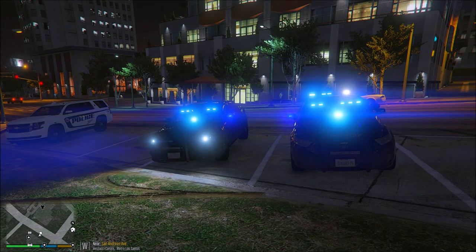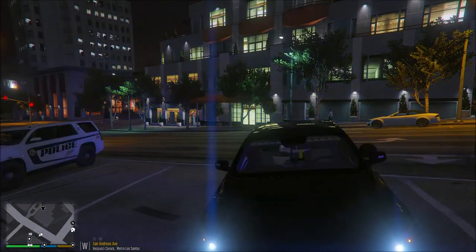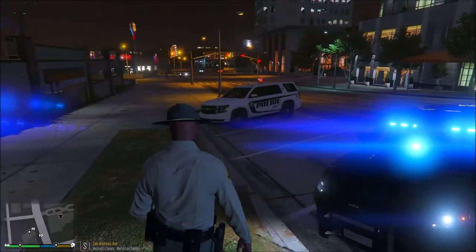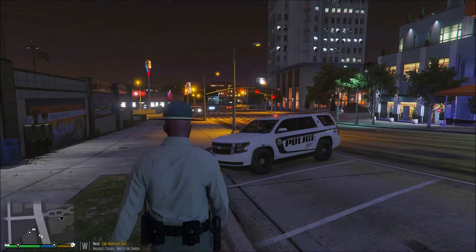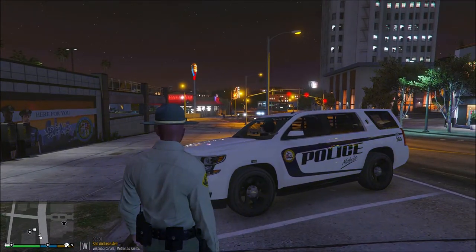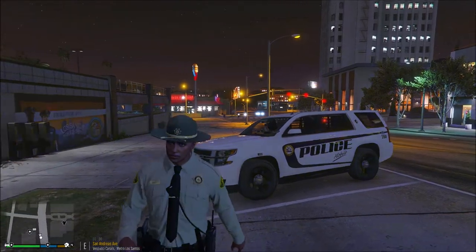And as you can see, that is the Tahoe that I curated as well. I never did get the chance to show y'all that texture, but I finally did finish that texture and it looks really good. Shout out to MPD.